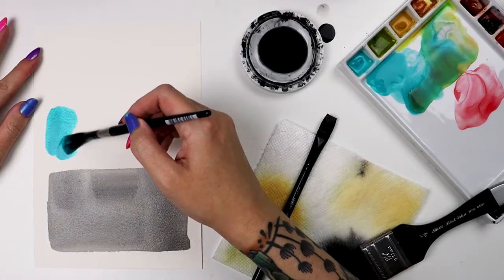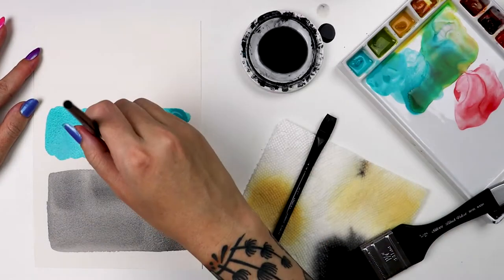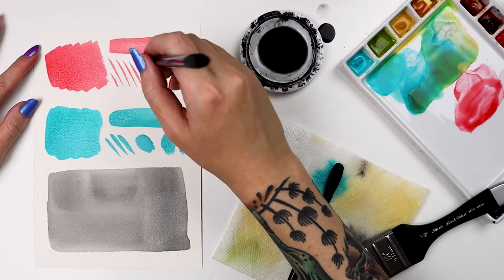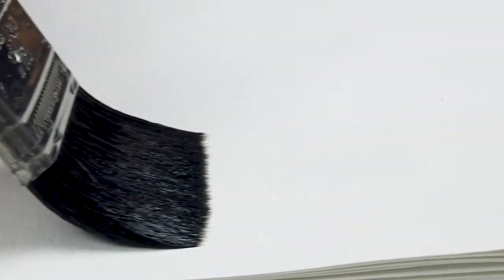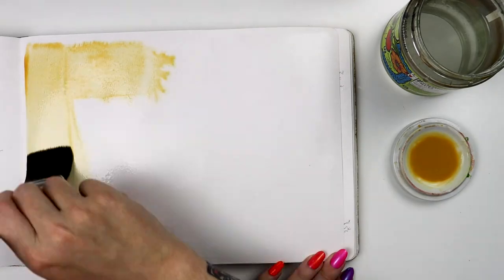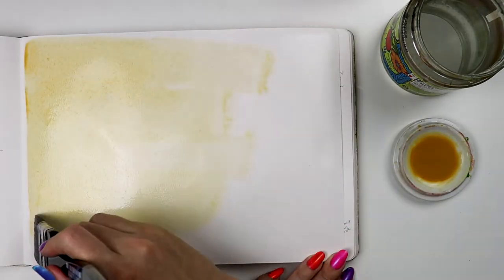The watermedia painter knows how challenging getting an even large wash can be. The secret is using lots of fluid and having a large brush like this wide wash. It's great for pre-wetting your surface and adding color, like I'm doing here in my cold press sketchbook.